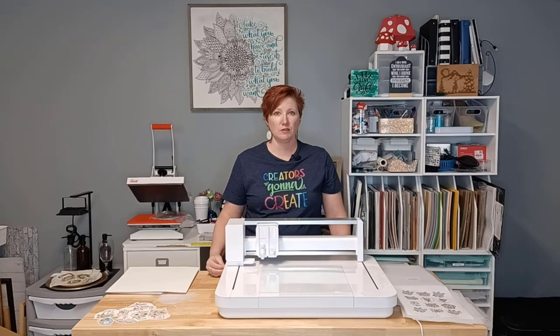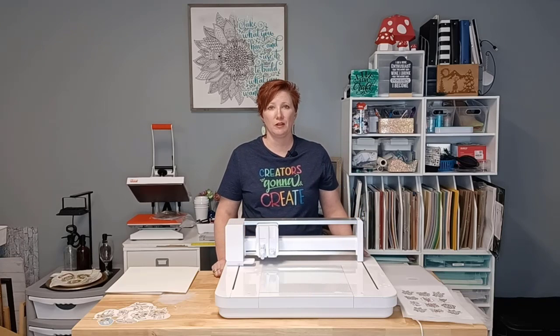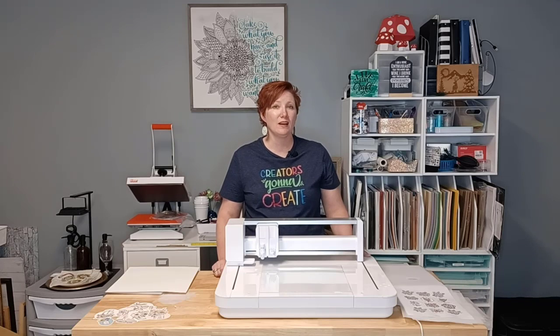This comes from hours and years of troubleshooting with users, and my goal is to help you be successful with your machine. In almost all cases of issues we troubleshoot, we can get the user up and cutting if they are willing to troubleshoot with us, and the very first step is taking a look at the blade. I hope these tips have helped you with the success of your machine, no matter which Silhouette model you have. Thanks for joining me — make sure to like, subscribe, and click that bell for notifications of future content. Have a great day!